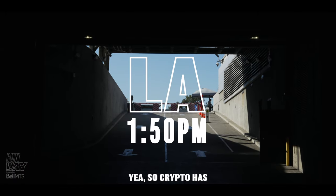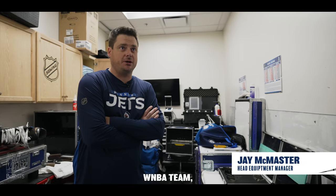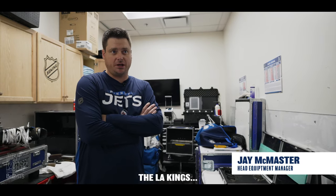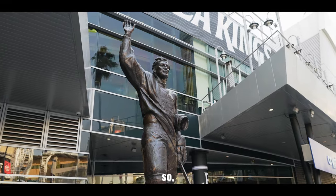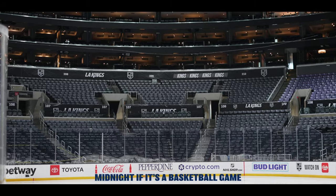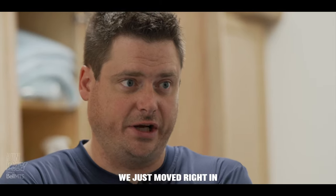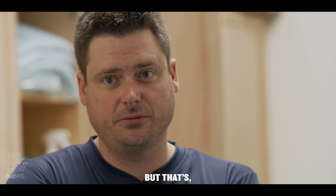Crypto Arena has its challenges because it's got two NBA teams, a WNBA team, multiple concerts, and the LA Kings. Most of the time you're probably not moving in until midnight if it's a basketball game. We got really lucky — we just moved right in and it was easy. But that's rare.